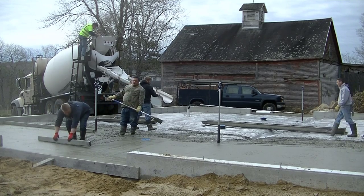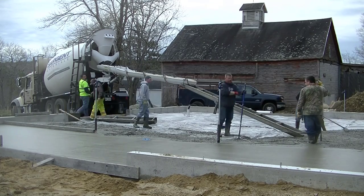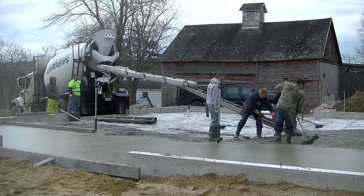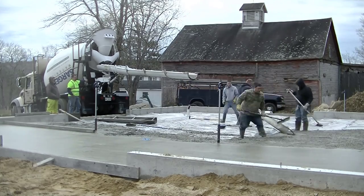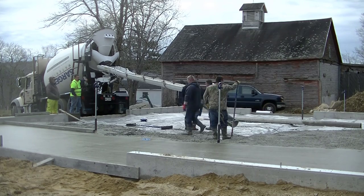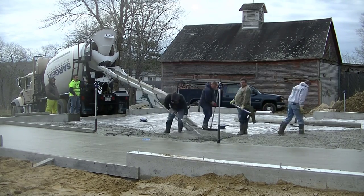We got Eric with us today — Eric's a school teacher, but because of what's going on with the schools right now he's able to help us a little bit. Doing these slopes isn't really that much more difficult for us because we do it every day — it just takes a little more time, as long as you pour the slump of the concrete the correct way. If you get it too wet, the concrete's just going to sag. So as long as you have a good slump, it's really not that hard to do.